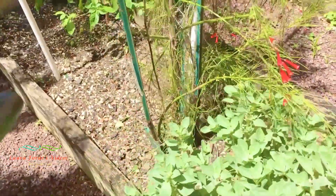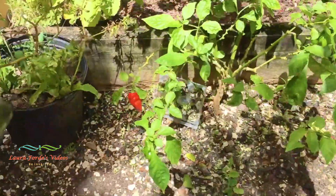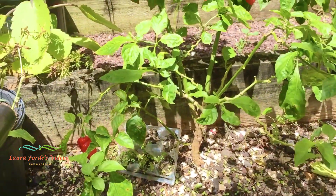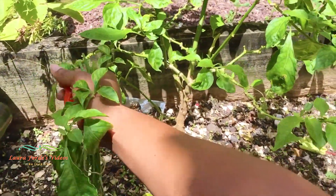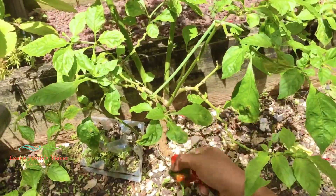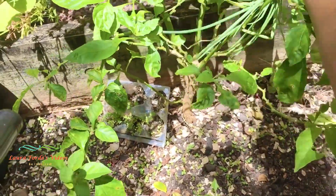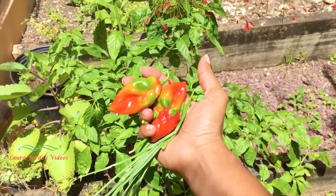While picking my scythe, I noticed that my seasoning pepper plant has some seasoning peppers on it. Now this is not really traditional for this dish, but because I have some of these seasoning peppers here, I will pick some and we will also add them to our chicken mushroom casserole. I'll probably pick three.